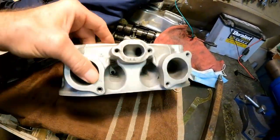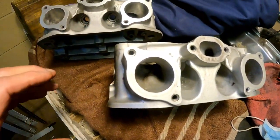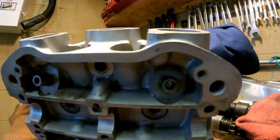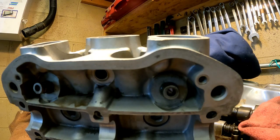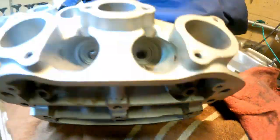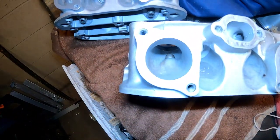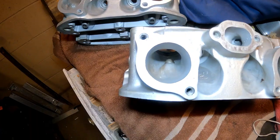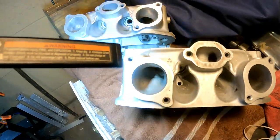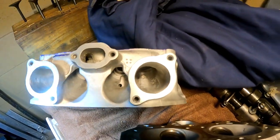Here's one I haven't worked on yet — you can clearly see the difference, especially in this area. You can see that I've opened that up quite a bit compared to the unworked head.